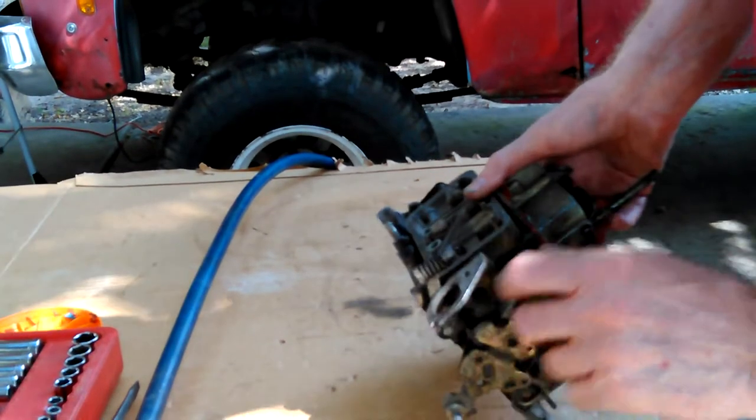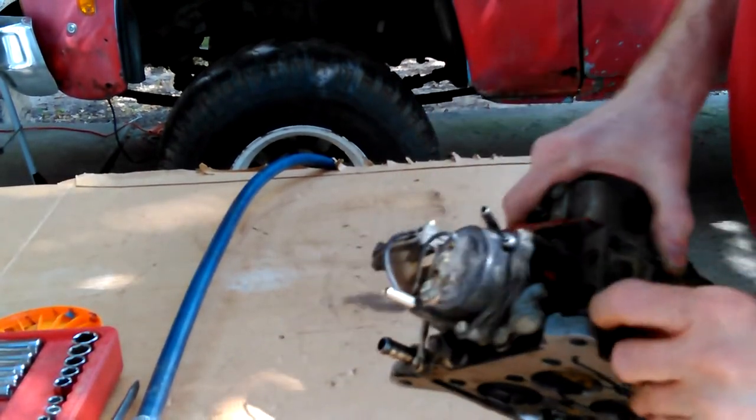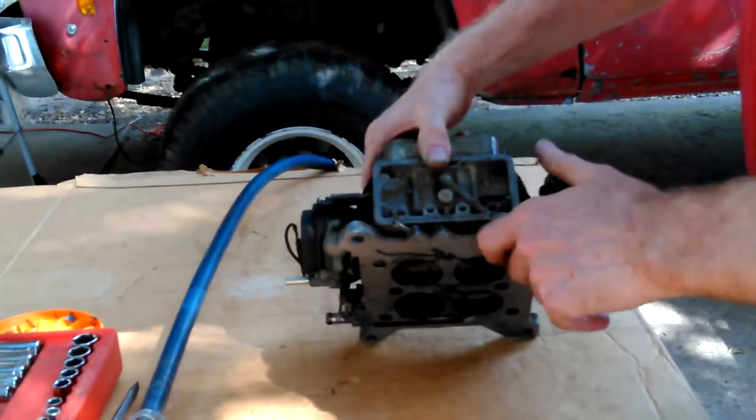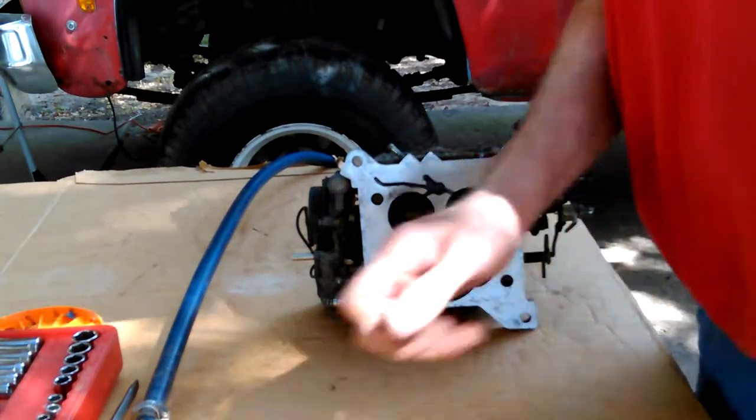There's the idle adjustment there and there's the other one. I don't think the adjustment screws are the jets — I don't remember. I need to look it up. A lot of guessing — I don't remember anything.